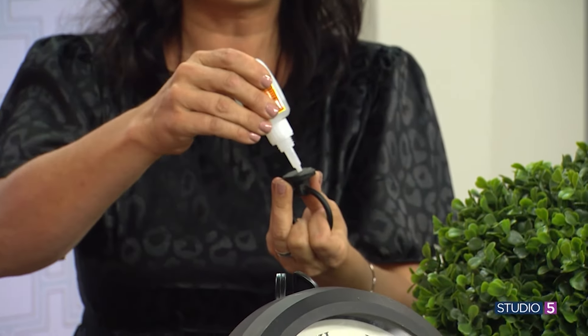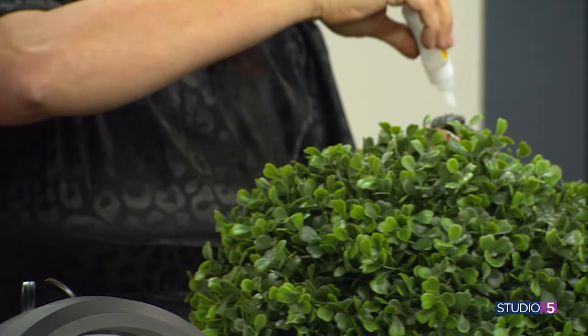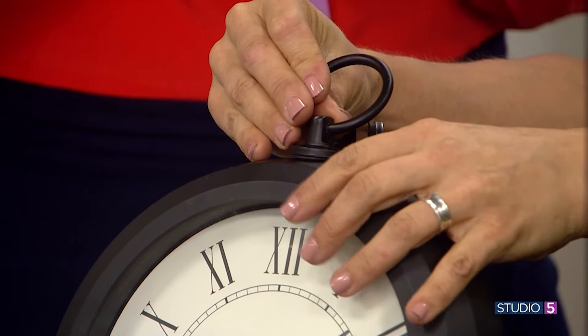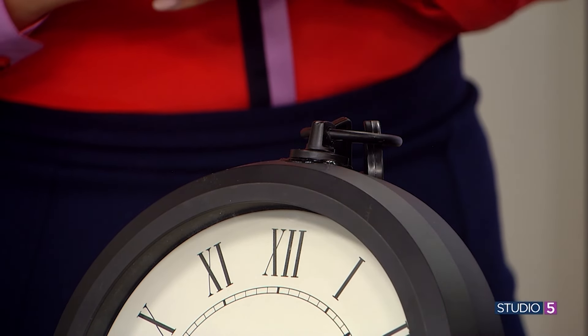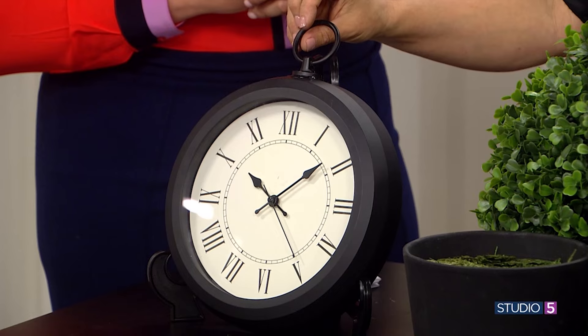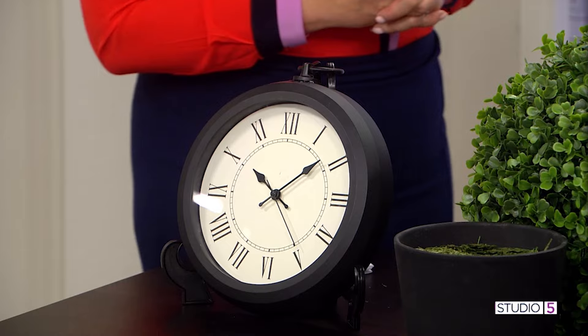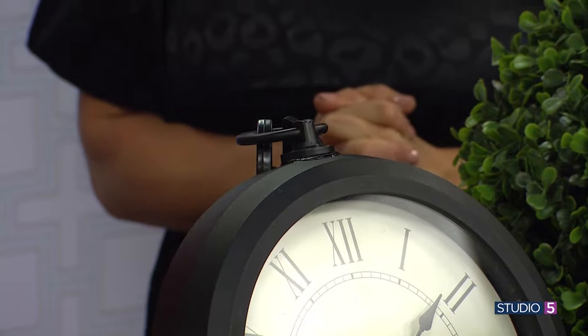I normally use epoxy to attach this, but I thought that might be a little strong for the studio. So I got some Gorilla Glue and you just glue it on top. It's interesting to note the aesthetic here — cheap metal can cheapen a project, but going tonal with black on black makes it look really chic. Epoxy usually sets up really quickly and it's very strong, so I do recommend that. The clock came from IKEA, and they even have little handles like this. If you can't get to an IKEA, you can find similar things at other places too.